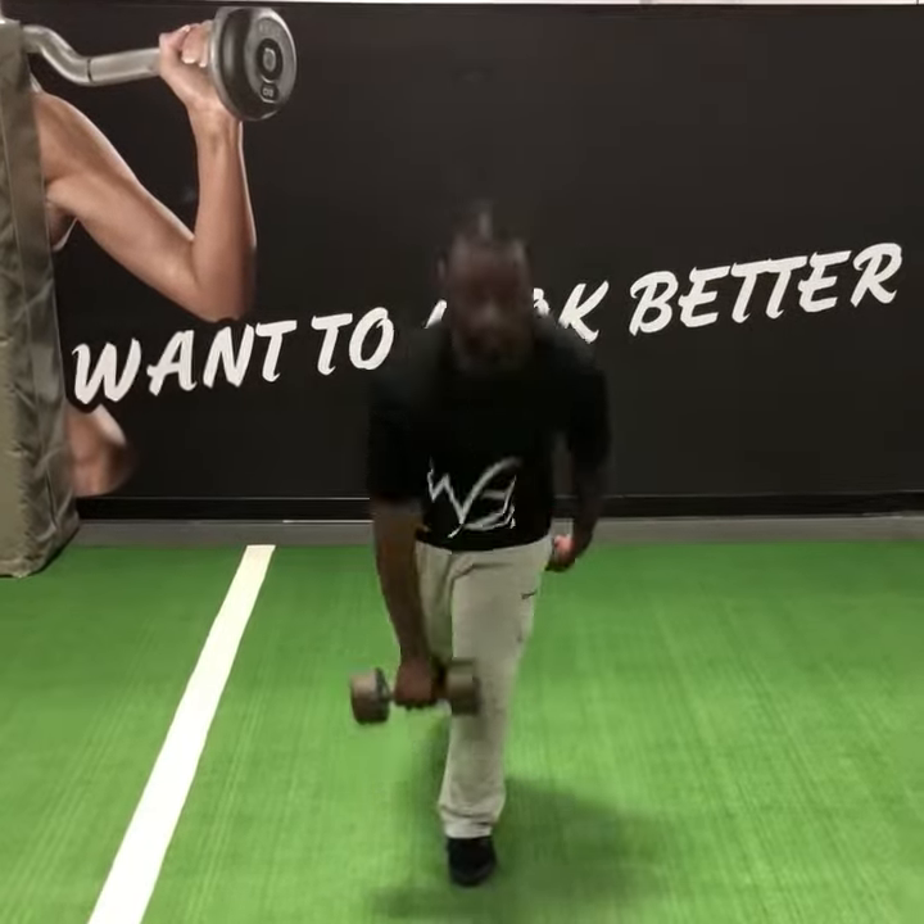If I want to do a single-leg Romanian deadlift but hold the dumbbell in my contralateral hand — if I'm still doing my RDL on my left leg — then it looks like that.